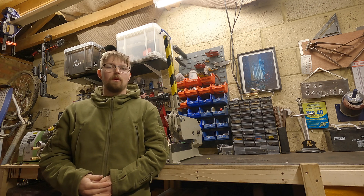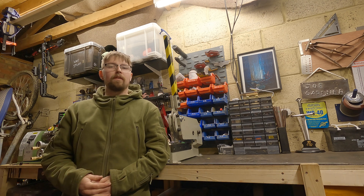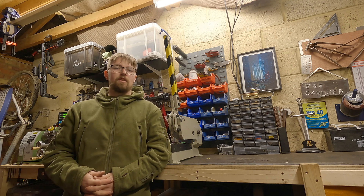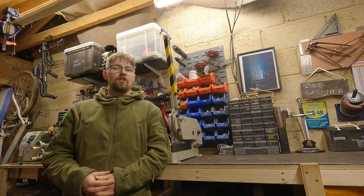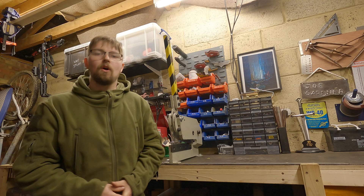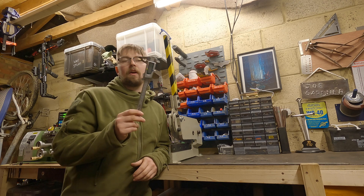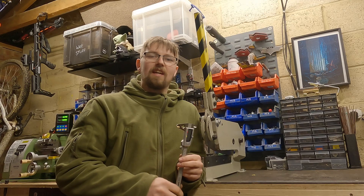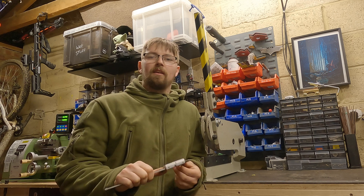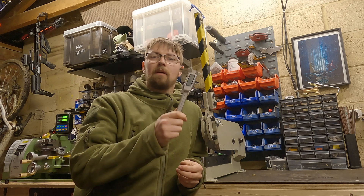Hi there guys and welcome back to the channel, Machining with Joe. In today's video we're going to be doing a little bit of modification on the lathe because I want to fit a digital vernier caliper to the tail stock of the lathe, just to make drilling procedures a lot more accurate. We're going to have to modify both the tail stock and the digital vernier caliper. Hope you enjoy this video guys and I hope it helps you out with your mini lathes if you're thinking about doing a similar modification.